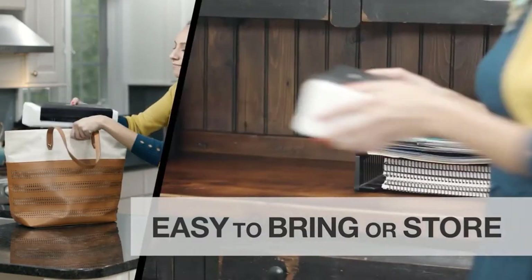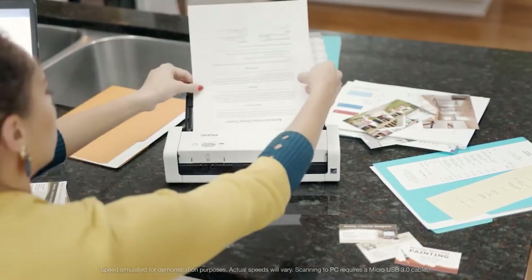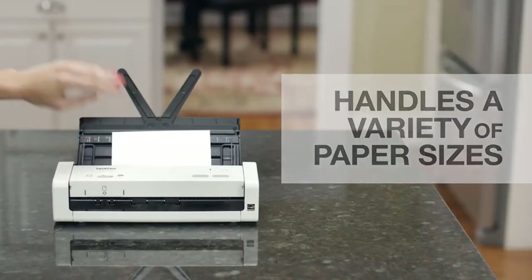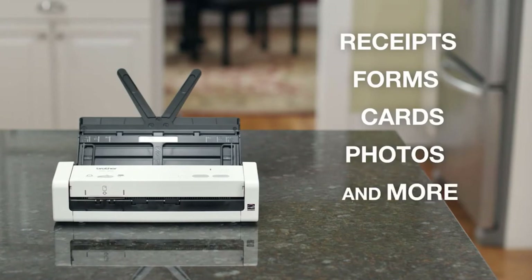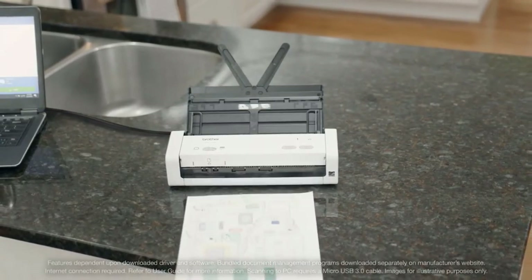It's small and lightweight, so you can take it on the road, and storing it is simple too. It quickly scans single or double-sided documents in one pass, in color or black and white, and handles a variety of paper sizes including receipts, multi-page forms, plastic cards, photos, and more.